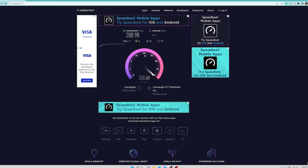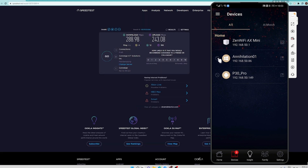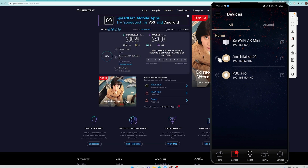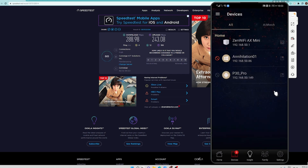To block a device, go to the Devices section and you'll be able to see the devices that you can block. Currently we have Annihilation 01, which is this computer — the workstation we are going to block. It is really easy: you just need to click this button and indicate that you want to limit this device's access to the internet. Hit OK and apply settings, and automatically it disables the internet connectivity of this workstation.